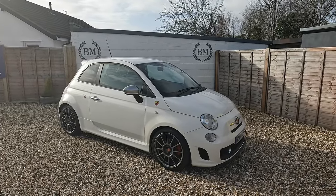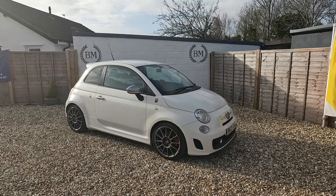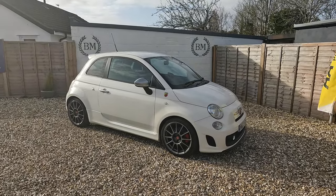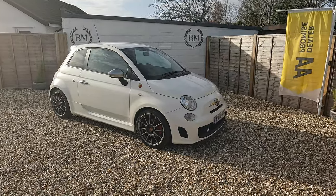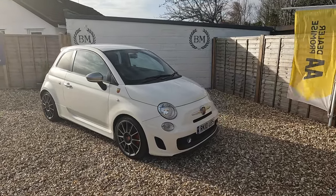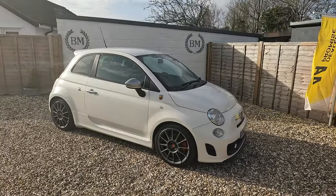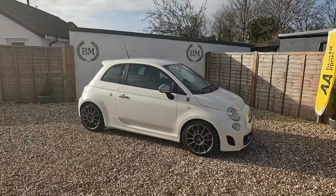From here on out we're going to call it the SS kit. The SS kit is a two-and-a-half-thousand-pound factory option that has to be fitted to the car by a dealer within 12 months of the car being registered. So you cannot buy this car as an SS from the factory — you have to buy an Abarth 500 and then have this kit fitted.